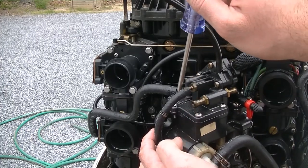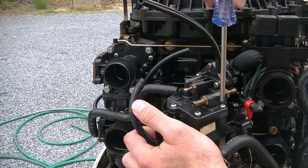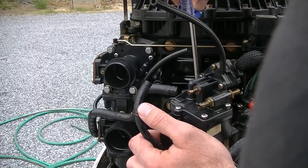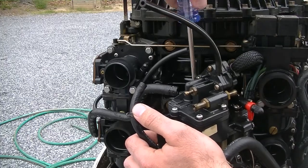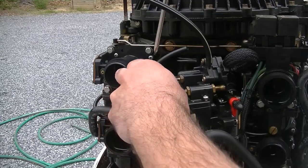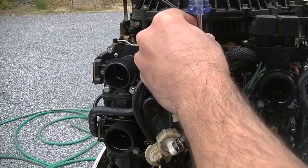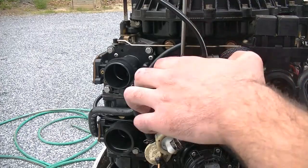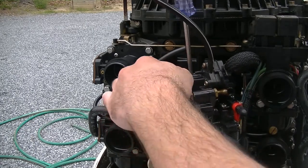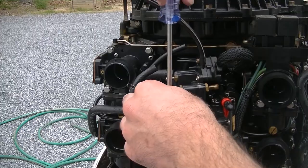And these top screws here — one, two, three, four — we're going to go ahead and remove them. We're going to try to loosen them uniformly so that we do not warp or break the plastic any more than it probably already is. So let's pull these screws out: one, two, three, and four.